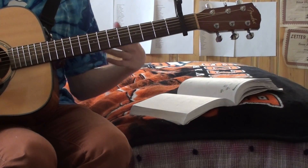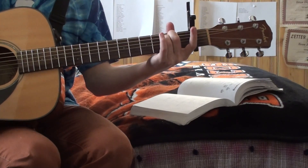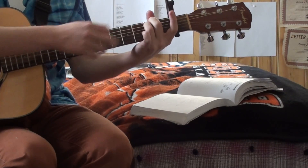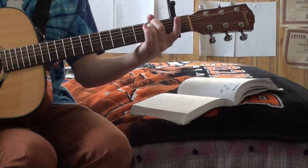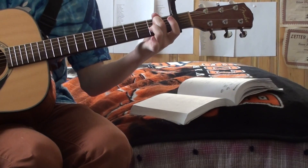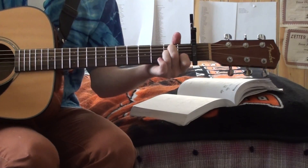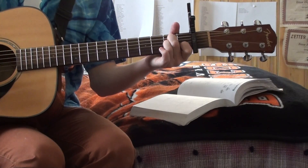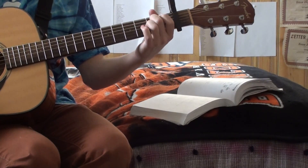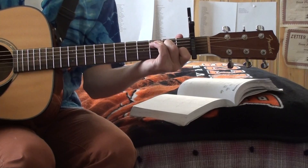So your first chord is E minor, which is on the second fret of the A and second fret of the D string. Then I'm going to move these two down so now they're on the D and the G string, and you take your first finger and put it on the B string. And then we have the regular old G major chord, and then we have a C major.